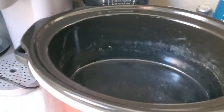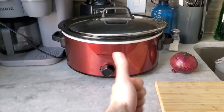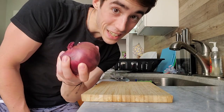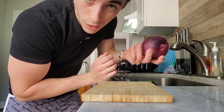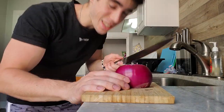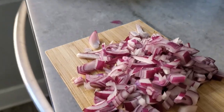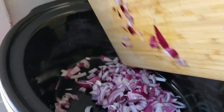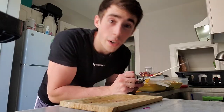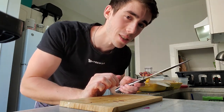First off, you're going to need to make sure you get a nice size crock pot - this one is a little bit big but make sure you got one of these. You don't even have to do the cooking. Next up, you need an onion - I'm using red but you can use whatever you want. Peel it, dice it. Oh man, that one got me bad. Then you're going to take your onion and dump it in.